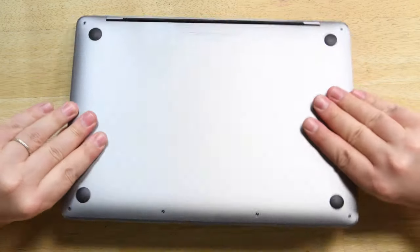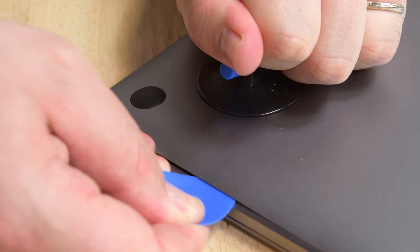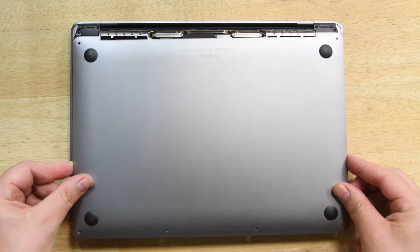We open up this MacBook Pro using the same process as previous versions: remove the pentalobe screws securing the back panel, release the clips holding it in place, and finally slide it back and off.